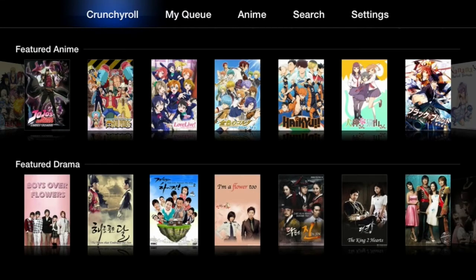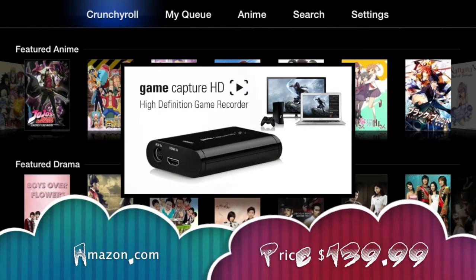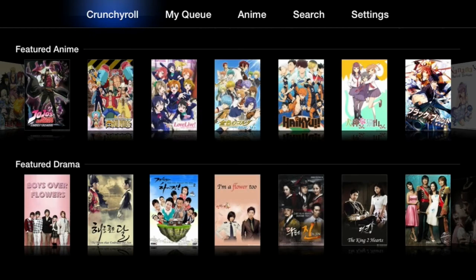Before I begin, be sure to check out the video description because I'll have a link to Amazon for the product I'm using to capture this quality from my TV, which is providing 720p. That is the Elgato Game Capture HD — an awesome product if you want to record gameplay and post it to YouTube. It's not super cheap but I think it's a reasonable price.